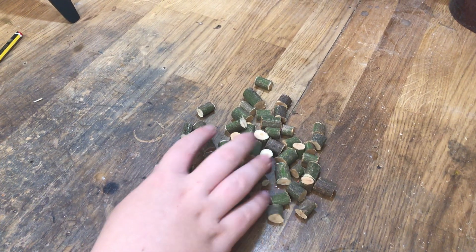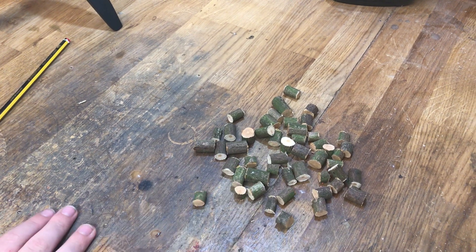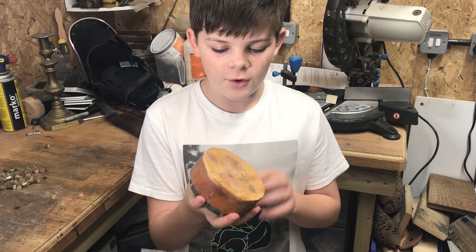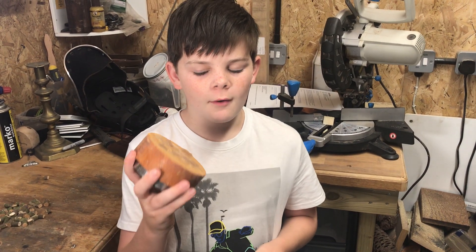I chopped all of these sticks up and I got them from my garden. I used this piece of wood a while ago for a video, so I'm going to use it and put it on the lathe and run it to open it up.